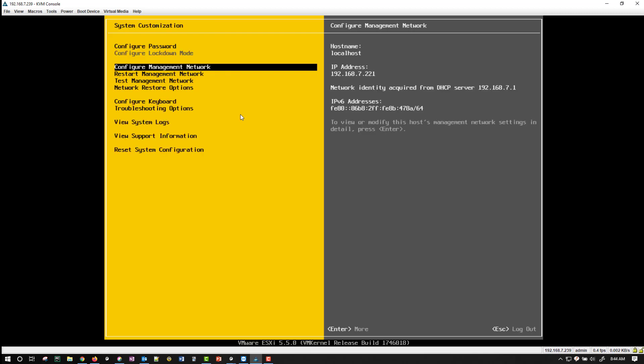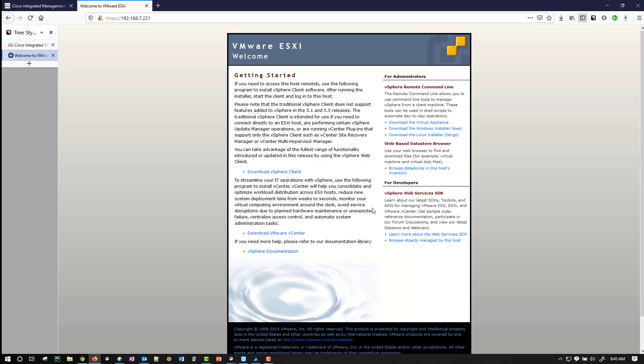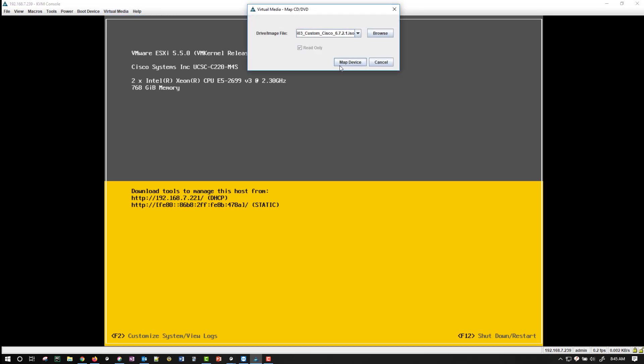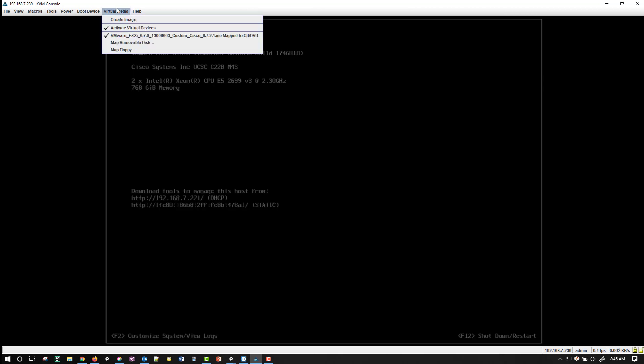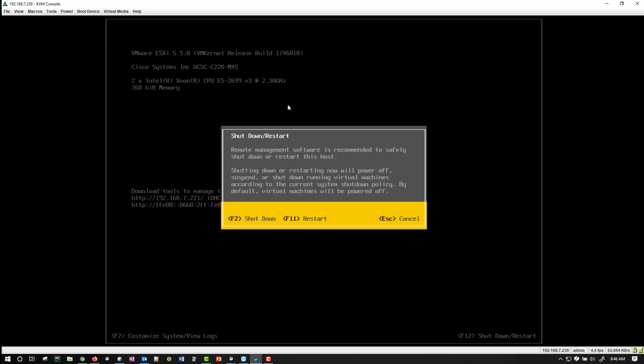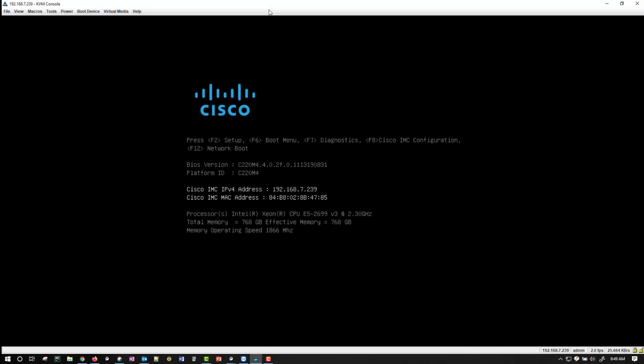I don't see anything in here I'd want to change, so I'll hit Escape again. Now I'm going to upgrade to ESXi version 6.7. I'll go back to KVM and do Virtual Media → Map CD/DVD, change this to 6.7, and say Map Device. I'll hit F12, put in the password, and select F11 to restart. I'll stop the recording until we get to the point of being prompted for ESXi 6.7.